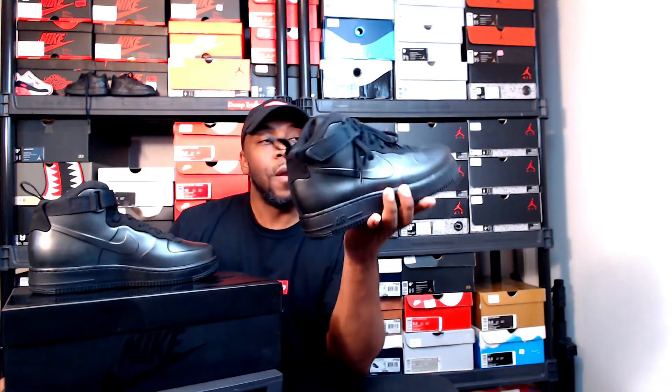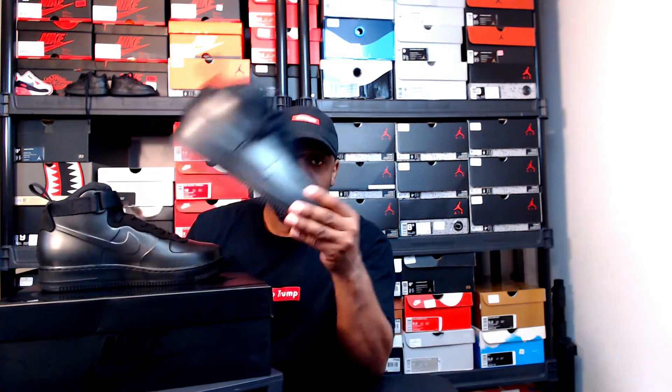The Air Force One Foamposite Cups are heavy because they use that Foamposite material, so these are like the tanks of sneaker land. I'm not sure if I would ever wear these in warm weather here in San Antonio. I know these are gonna be on ice — the next time I go home during fall, winter, early spring that still snows back home in Maryland, I'm gonna rock these. They're not really gonna crease too much because it's that Foamposite material.